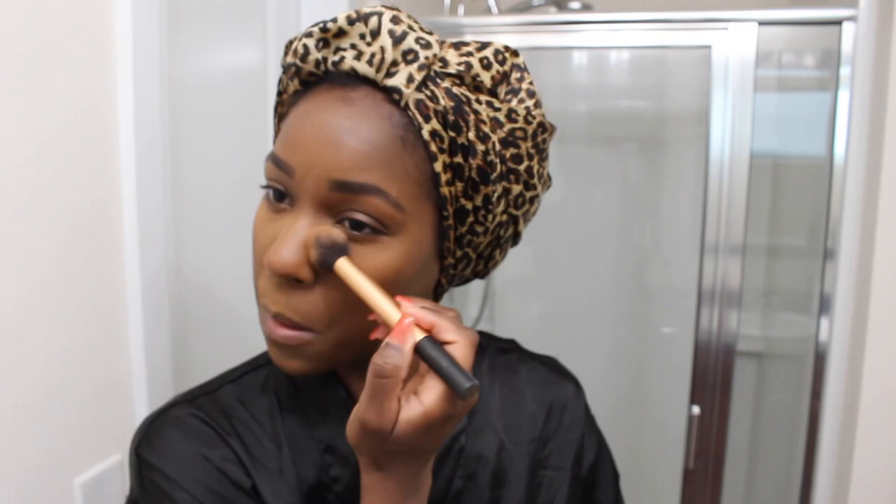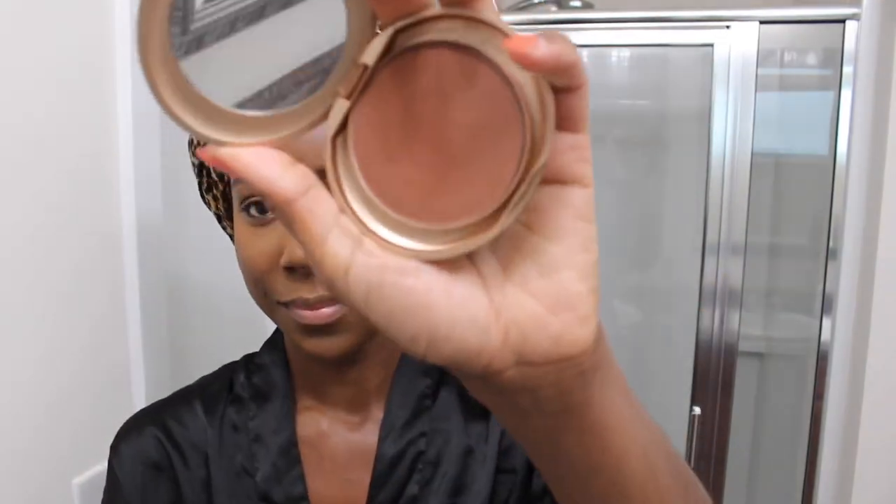Now I'm just going to blend in that extra powder before I do the last step of setting my face with my face mist. I'll just tell you right now, that setting spray is not the best — it's just the sprayer that gives me problems. Moving on — I'm using the Milani Earth Glow Powder as my eyeshadow, just keeping it real simple, neutral, and everyday looking.